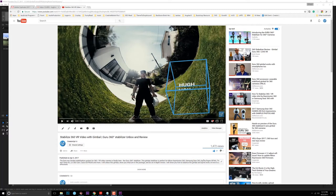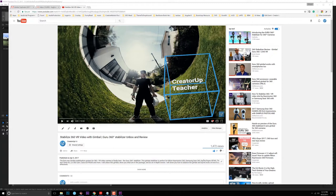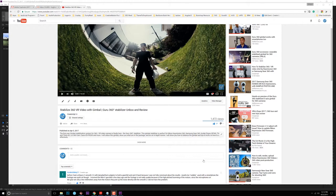Hey, what's up YouTube? It's Hugh here from CreatorUp. Today I'm gonna do a quick tutorial screencast to talk about how you deal with the noise issue of your gimbal Guru 360.